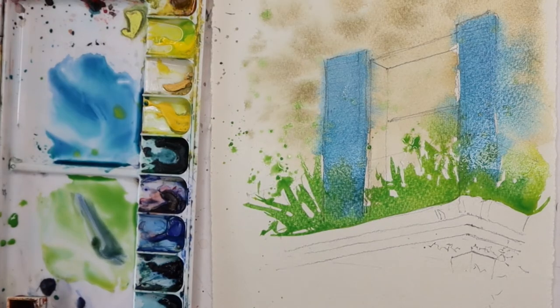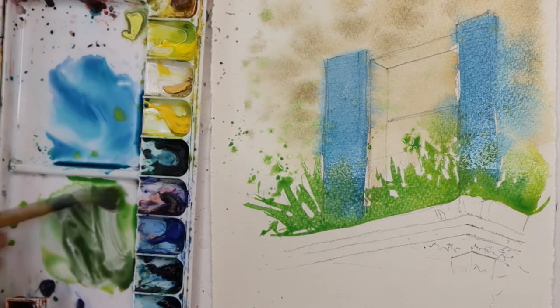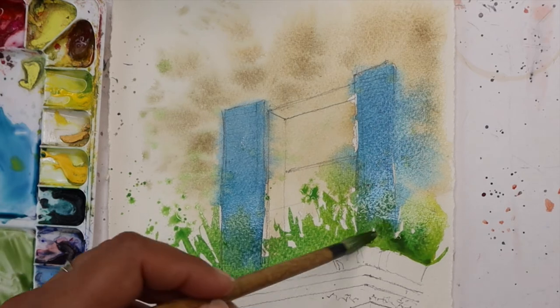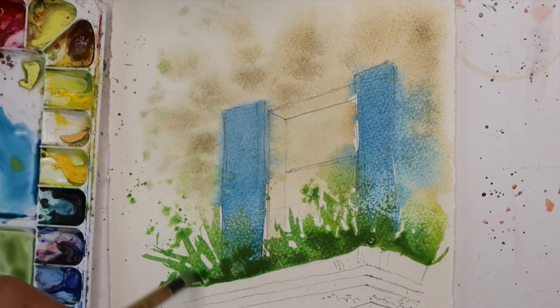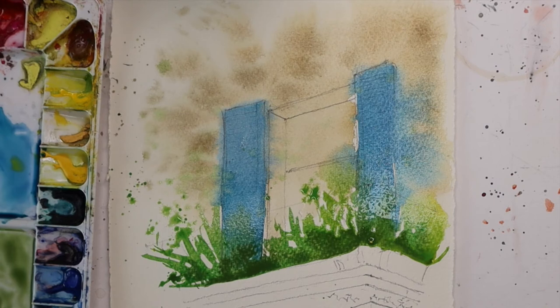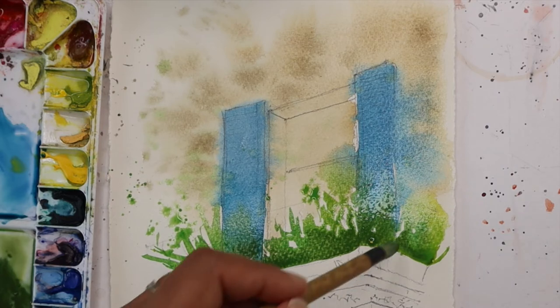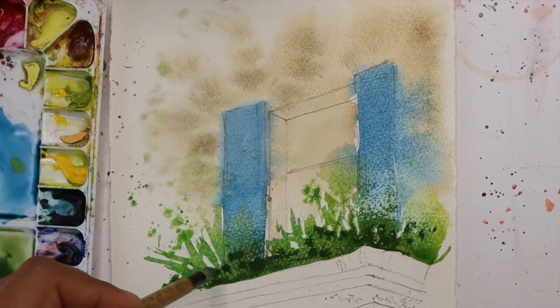Now let's add some deeper green. I'm using indanthrone blue with a bit of Winsor yellow - we've got a deep green now. Just adding that at the bottom of those foliage areas to show deeper colour there. You can take out excess water from your brush and try the same using a bit more pigment and less water. The same indanthrone blue and Winsor yellow - this time the pigment is quite thicker. I'm going to use that to gently dab in some more pigment. If you think your wash is too wet, you can wait a little bit before you add this.